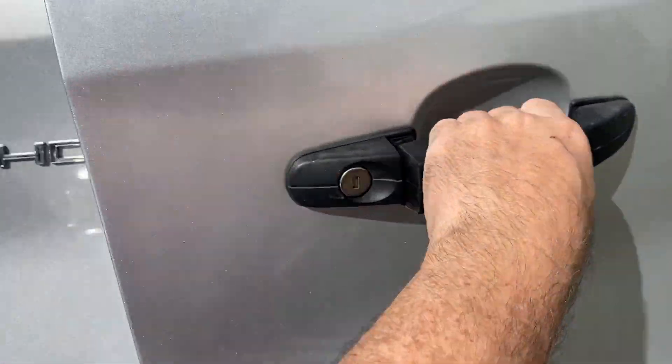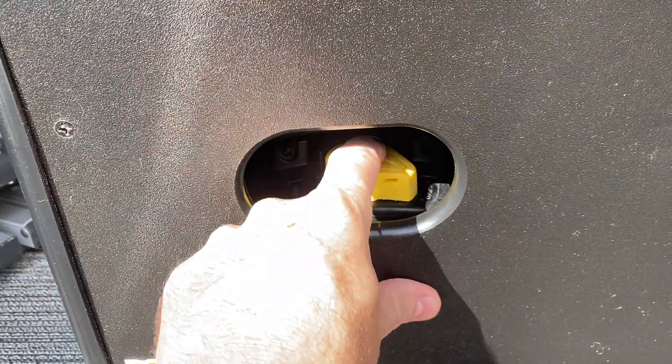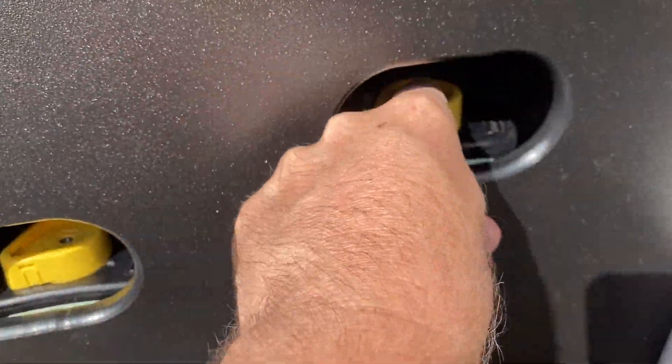Someone has asked me for instructions on how to turn on and off the batteries we have from MasterVolt from the panel. This is me turning on the batteries.